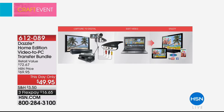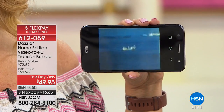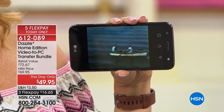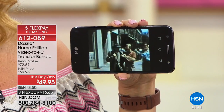What we're showing you here is the three steps — you basically plug and play right to your PC, digitize it, load it up to Facebook, whatever you want to do. Nowhere else in the country will you find it for $49.95, and on three flex. Laura Leland is joining us to tell us how simple this is going to be. This is the Dazzle Home Edition — we're delighted it's back. It was wildly popular on the Monday night show.